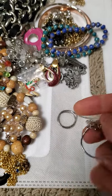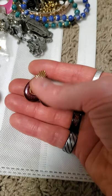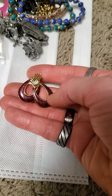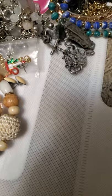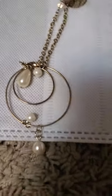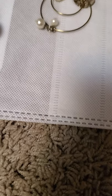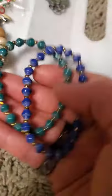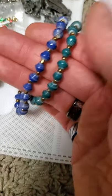Next up we have these 80s style earrings in that gold tone with the maroon or burgundy colored enamel on there. Then we have this necklace that I put together from an earring, and then a pair of bracelets here — they're both plastic beads but they're still actually very pretty.